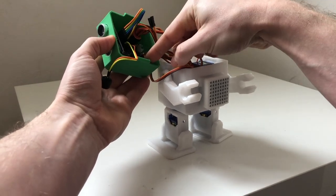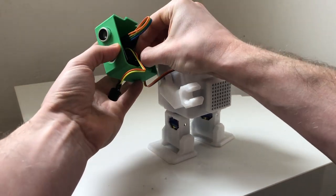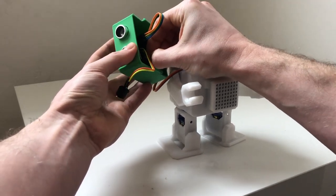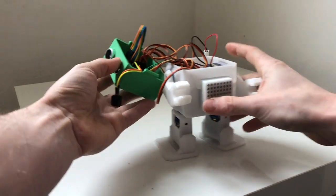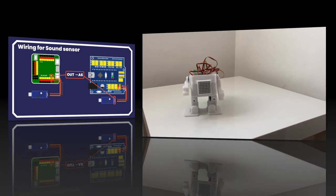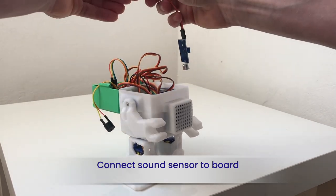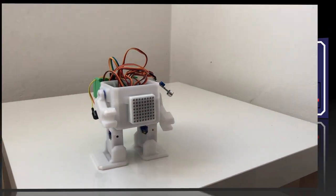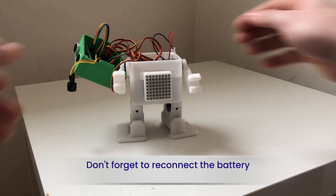There you go! Last but not least, we need to connect the sound sensor. Don't forget to reconnect the battery.